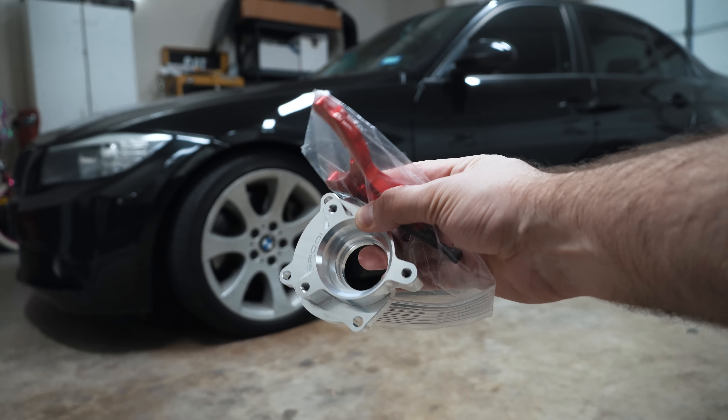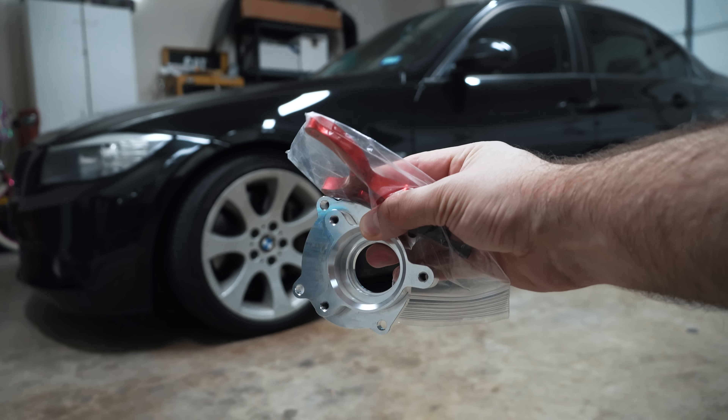Hey guys, thanks for tuning in. Today I'm going to provide an update on my Helix Overdrive system and install these updated parts.